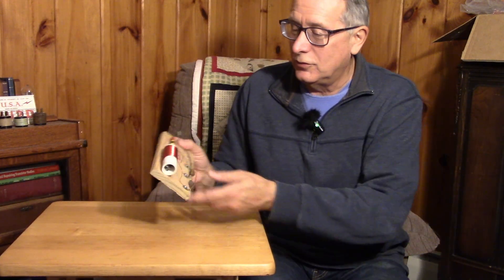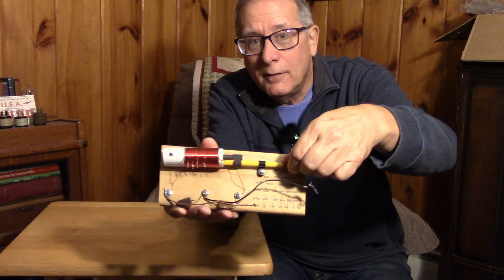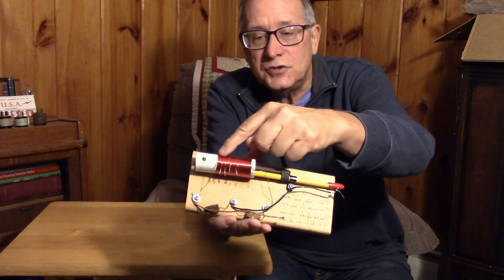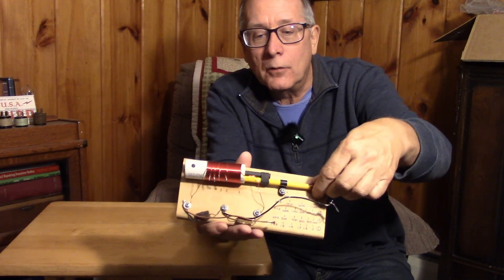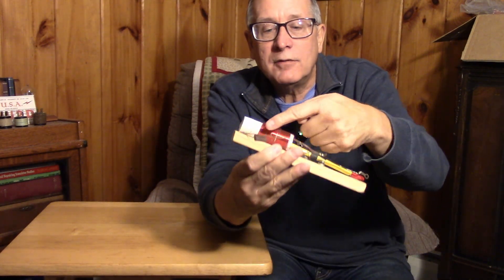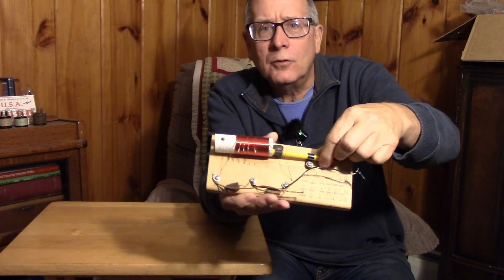This is an antenna tuner — and it's an antenna tuner for a crystal radio. Basically, you change the tuning on the antenna by pushing this ferrite rod in and out. So that's a clever way of tuning your crystal radio's antenna without having to resort to taps and a switch or a slider. Here, you can do it with this ferrite rod going in and out.